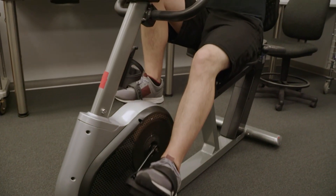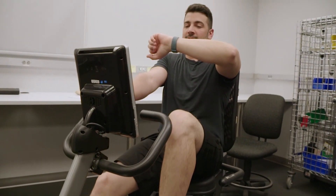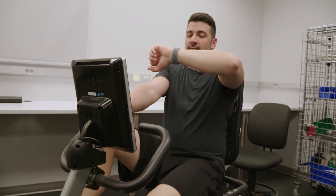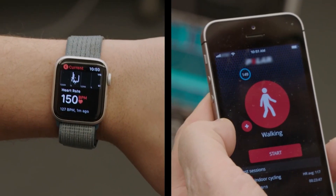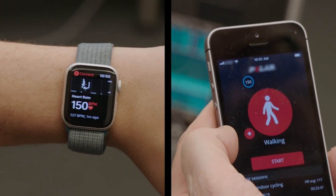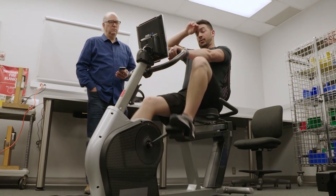Then the tester pedals to get his blood flowing, comparing the smartwatch measurement to the heart rate monitor at 110, 130, and 150 beats per minute. When you're up at 150, that's a pretty vigorous workout.